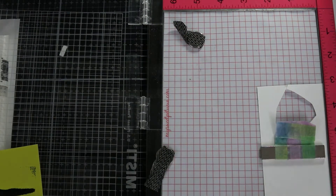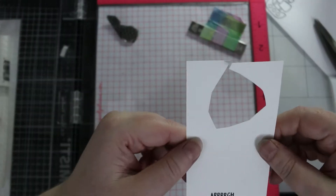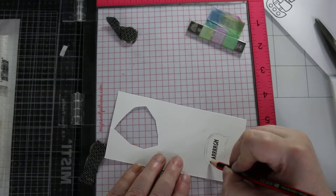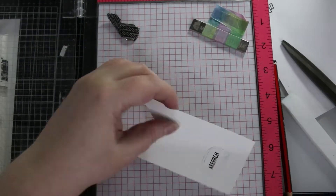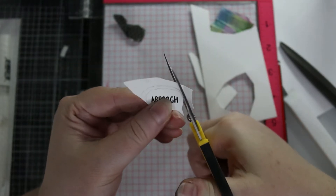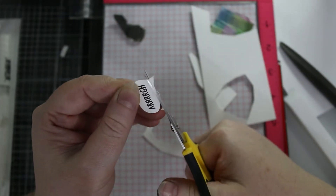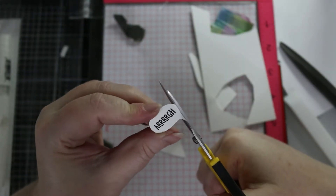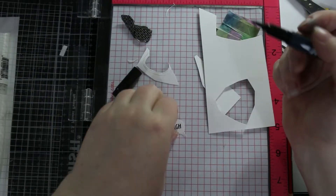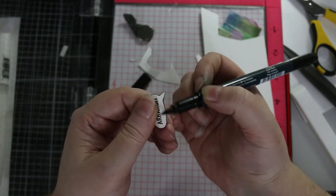That was me just masking off the other bits of the sentiment I'm not using. Now I'm very lightly using a pencil to sketch out that speech bubble I was talking about earlier. I get a Memento marker and go around the edges of it from the back. I accidentally picked up my Versamark pen because they look pretty much the same from a distance — but there we go, now it looks exactly like a cartoon speech bubble.